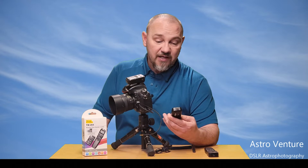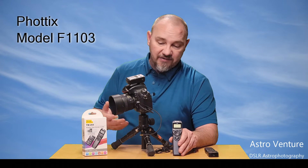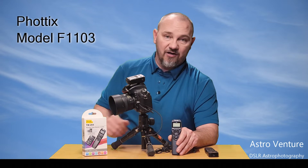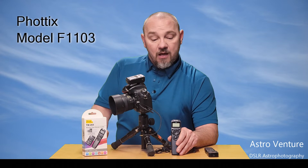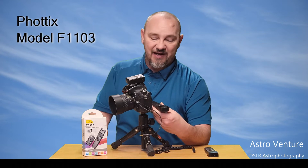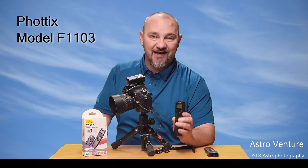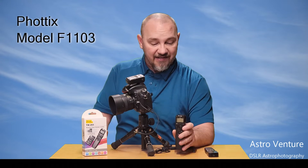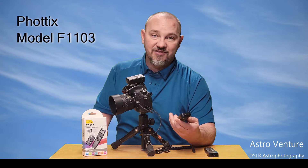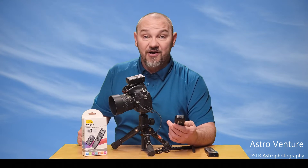For years I've been using this unit, the F1103 model from Photix. It is a wired system — plugs into the side of the camera and then into the top of the handheld transmitter. It's been great, it works. However, it has to sit with my equipment and over many trips it has fallen, unplugged itself, hit the ground — many bites in it from hitting concrete and rocks — and eventually it died.